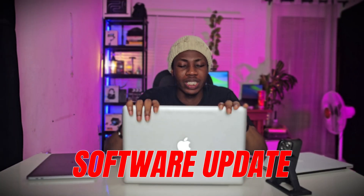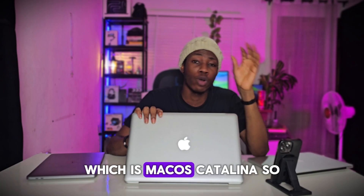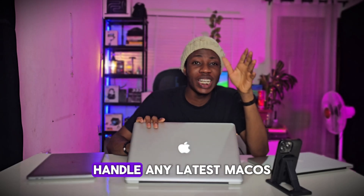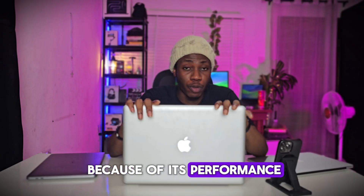On software updates — this MacBook stopped receiving any updates since 2019, which was macOS Catalina. I'm not even sure it would handle any latest macOS because of its performance.